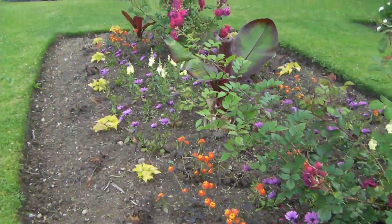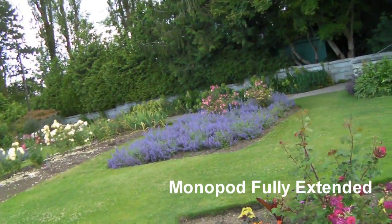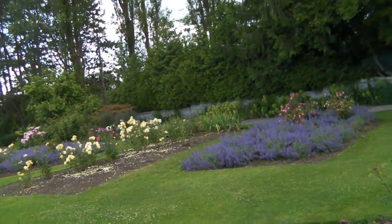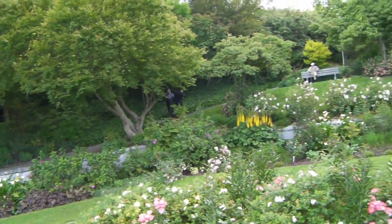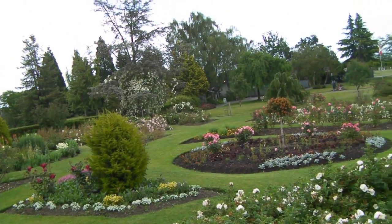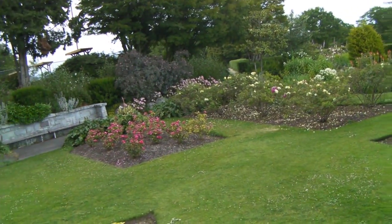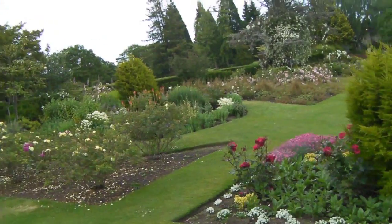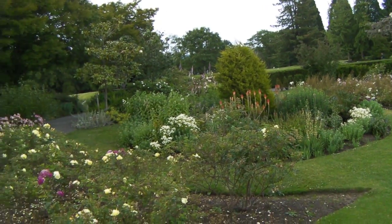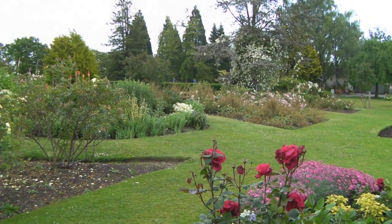Another benefit of these monopods is you can extend it way over a crowd. I'll demonstrate this feature. It's extended fully now, so you can see we have a much higher vantage point — this wouldn't be possible hand-holding unless you were super tall. This gives a new perspective to your videos. I can't even see what's filming right now, so I'll walk around with it. I'll test more when we get to a new location.